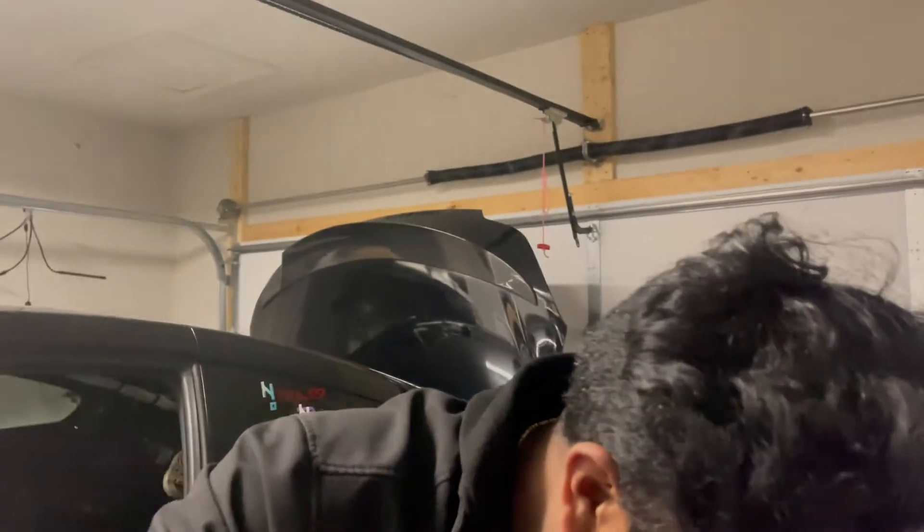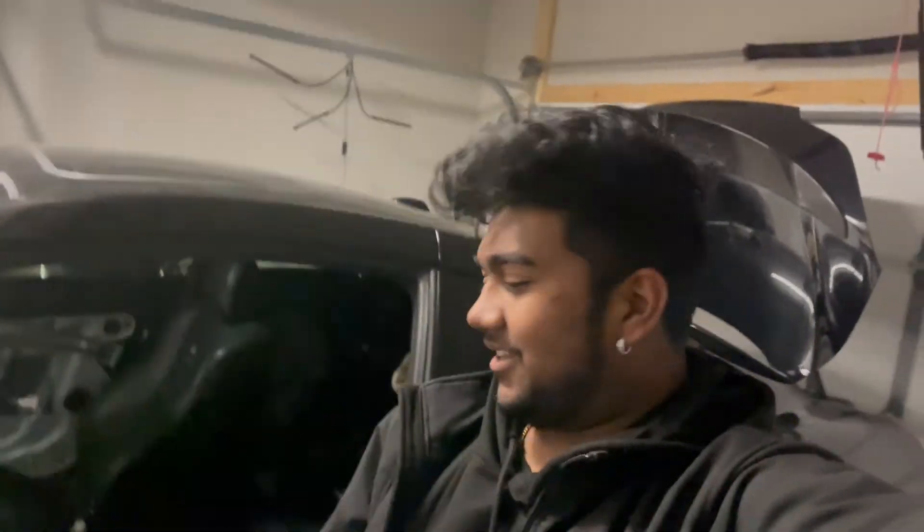Right now Myon is tightening down the new flywheel, and then we're gonna put the clutch and the pressure plate on. The more we do this, when I go underneath the car it just feels like I'm underneath a 350Z, so it doesn't even feel real. It's kinda crazy that this is actually happening.